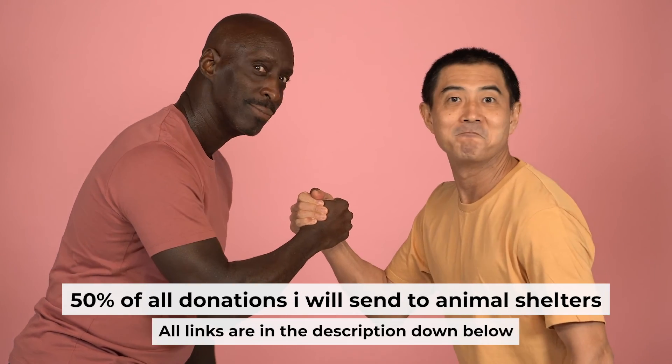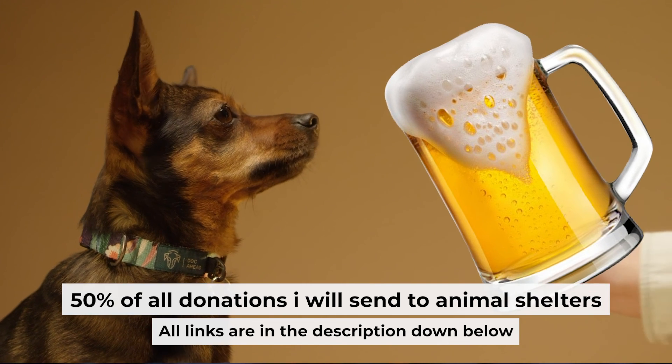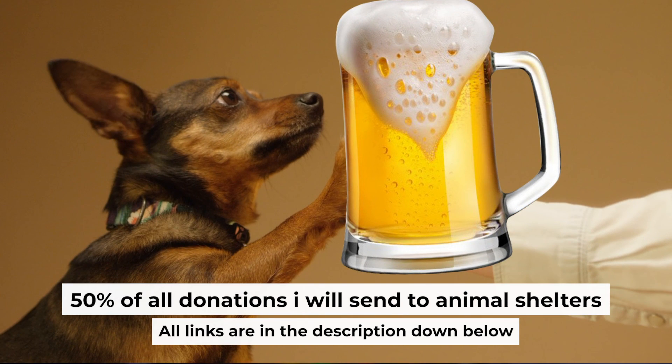That's all. If my video was useful, please support my work. You can buy me a coffee — half of all coffees I send to animal shelters. All details are in the description down below.